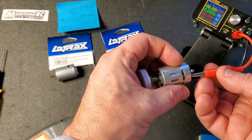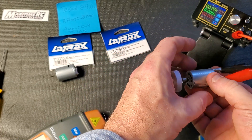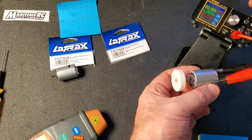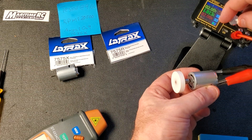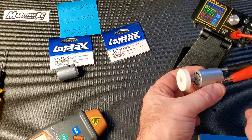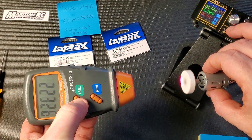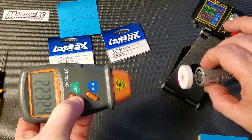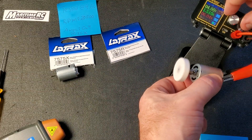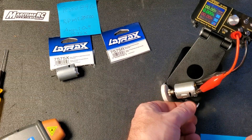Let's connect it up — red to red, trying not to short it against the can, black to black. Ramping up from 1 volt, 2 volt, 3 volt, 4 volt — we are up to operating speed. Let's give it a test and see what kind of RPM this motor is turning. It's spinning at about 22,300 RPM.